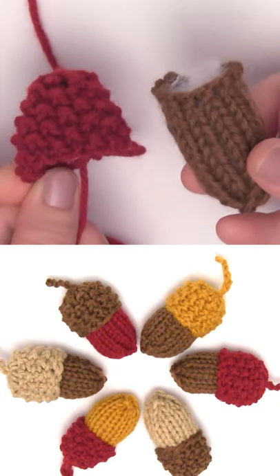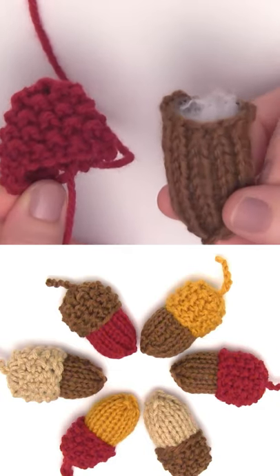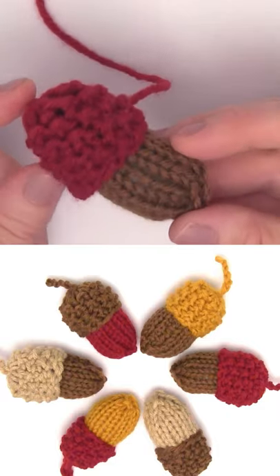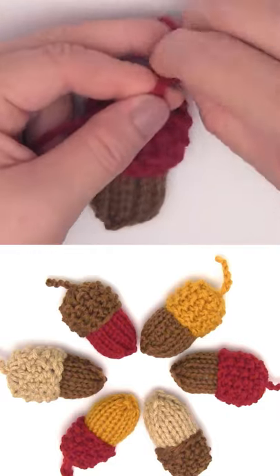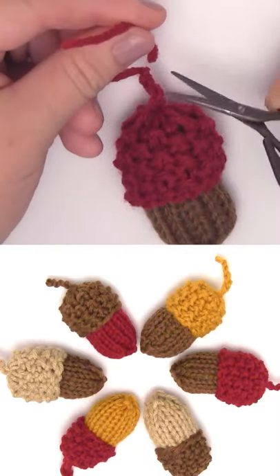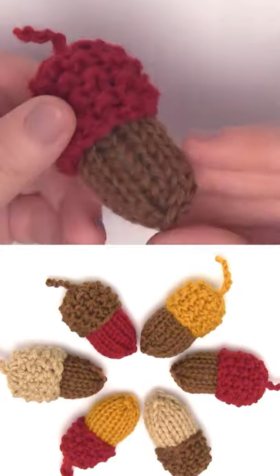Tack these swatches together and you have both the nut and the cap. You just place the cap on top of the body of the nut. Finish off by knotting the top of your yarn ends to make the little acorn stem — so cute and adorable!